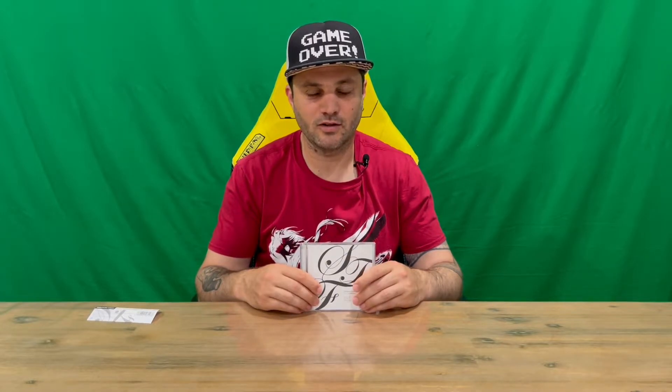Do let us know in the comments what you think, guys, and if you haven't already, do subscribe to the channel. But for now we're going to conclude this part of the video.